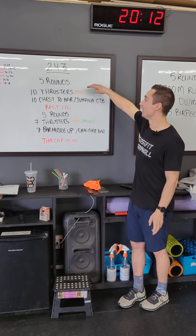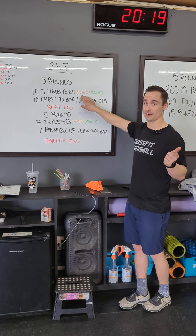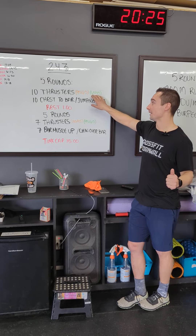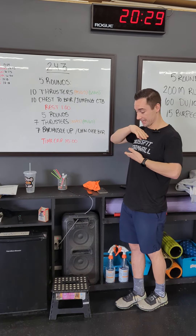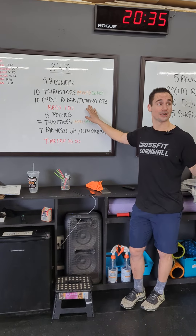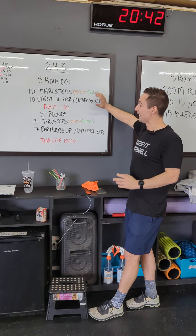A little more breakdown: the first set of thrusters in the first five rounds is going to be 95 pounds for the guys and 65 pounds for ladies in the RX category. In the scaled category we have 65 pounds for the men and 45 pounds for the women. On chest-to-bar pull-ups, our chest actually has to have contact with the bar. On the scaled jumping side, we jump the pull-up but instead of getting the chin over, we're coming into contact with the bar.